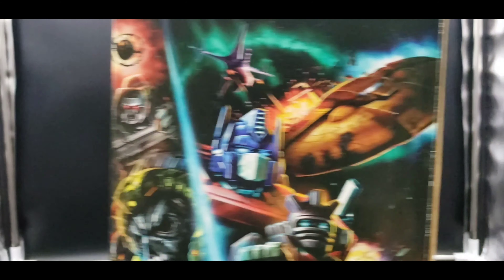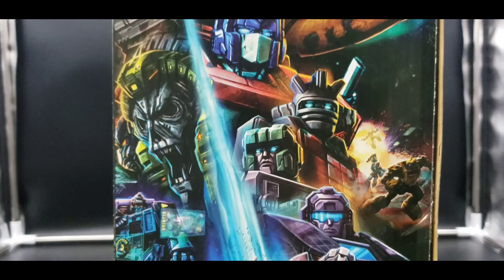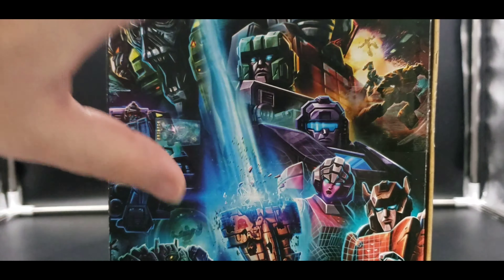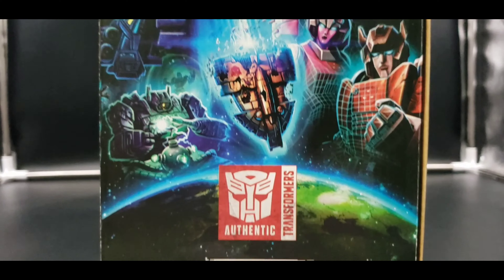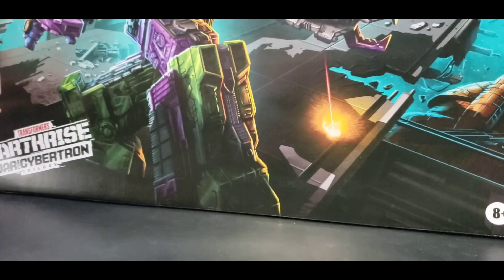On this side we have the Earth Rise artwork, and again very beautiful. I really love that — let me get it more in the center frame. Looks so good, I can't say it enough. I really want poster size of all three artworks — please Hasbro, or somebody, give us poster size of all three artworks. Yeah, it looks really good.